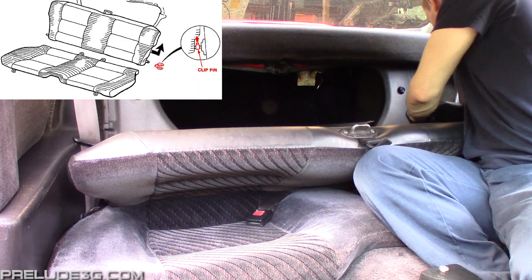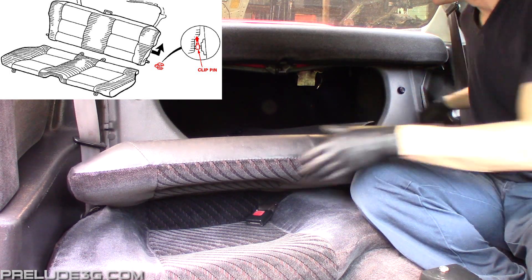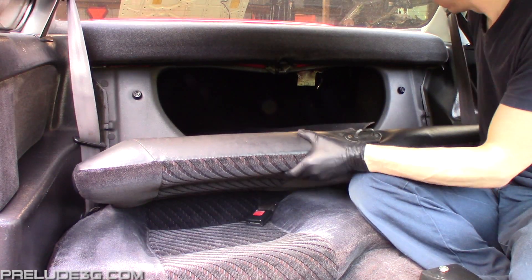Fold down the rear seat and remove the clip pin. Once it's off, slide the seat towards the pin side and you'll be able to remove the whole seat. I normally just stuff it into the trunk.